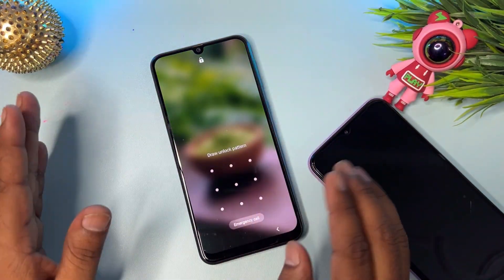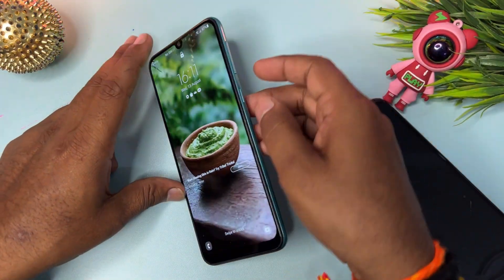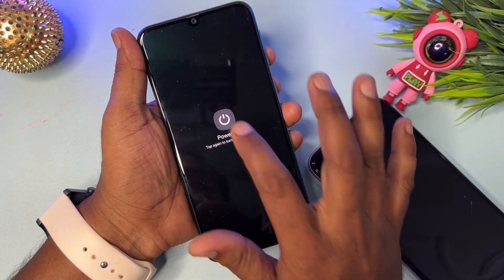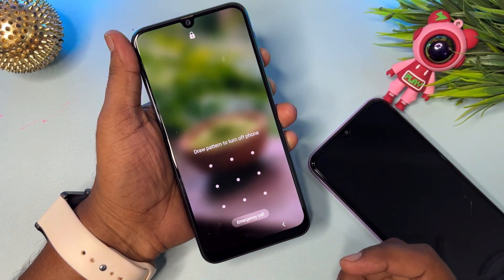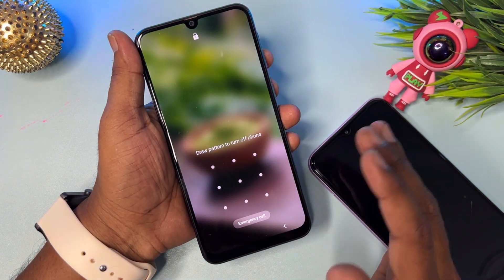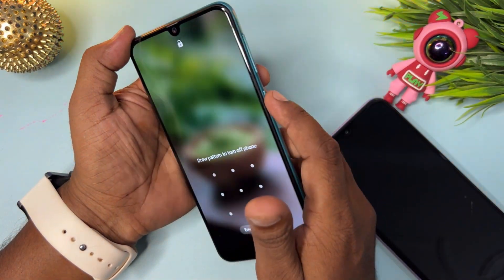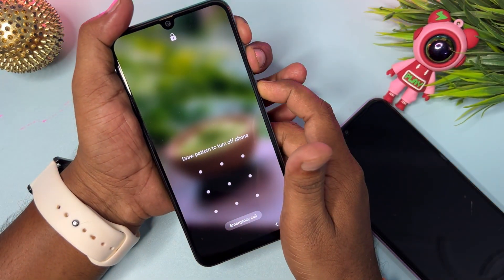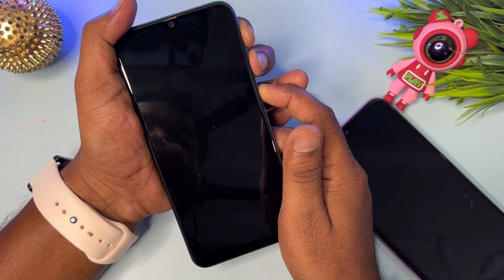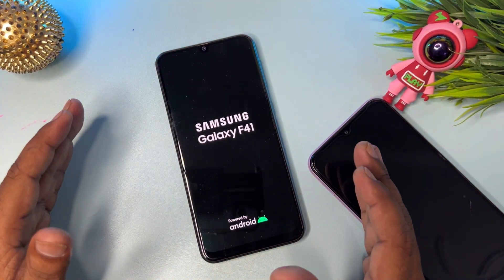After that, you have to restart your phone. Press the power button to try the power-off option, but you can see the power-off button is not working. So to force restart any Samsung smartphone, press and hold the power button, volume up, and volume down all at the same time. Don't release any buttons. You can see the smartphone is now restarting.